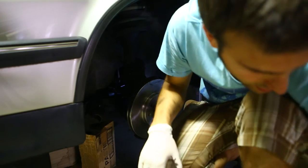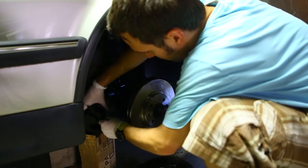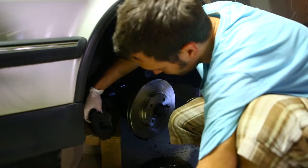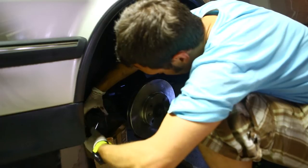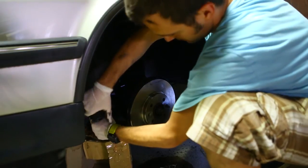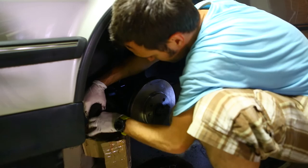What you want to do is maybe get the old pad and put it back in so that you can push the piston back. Apply a little torque, push it back all the way, loosen it up, and it should come straight out. Then put the old pad aside and put the new pad in.